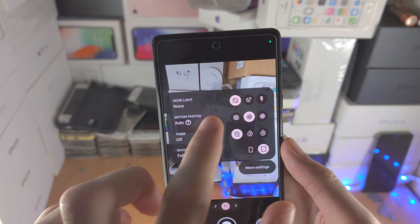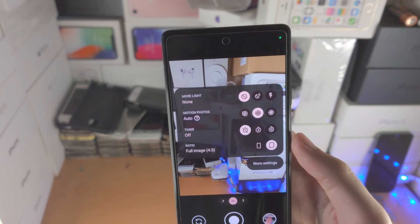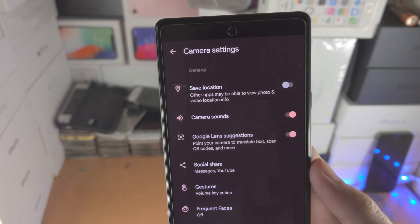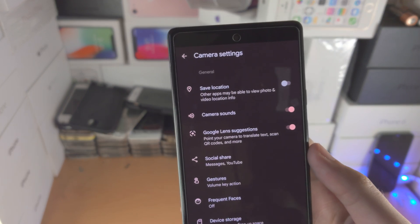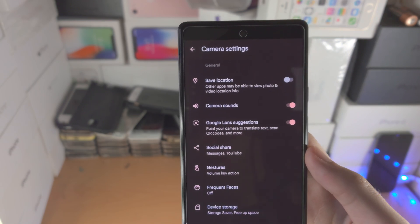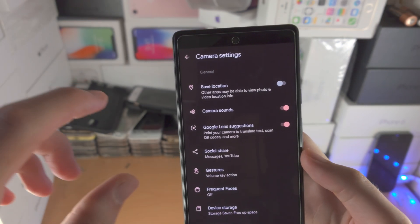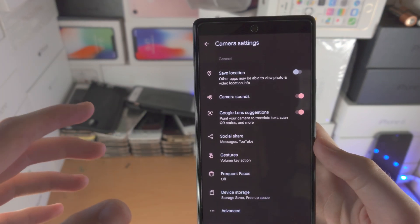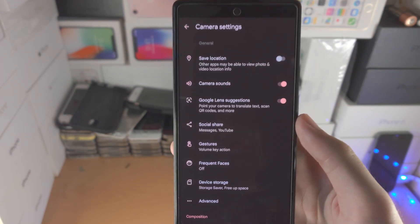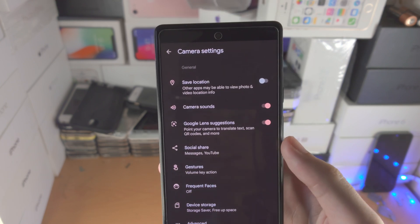If you want both of those options turned off you can select none. Then you have more settings — these are the advanced settings. You see save location: what this will do is embed the location of where you're taking the photo in the file information. It won't show on screen, but you'll need to know where to find that in the file metadata.